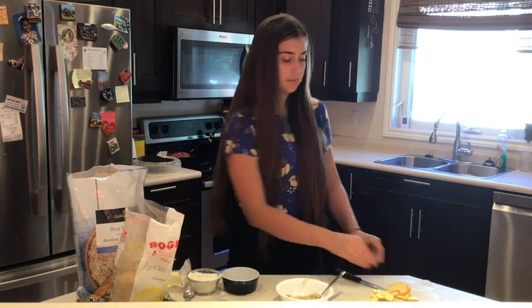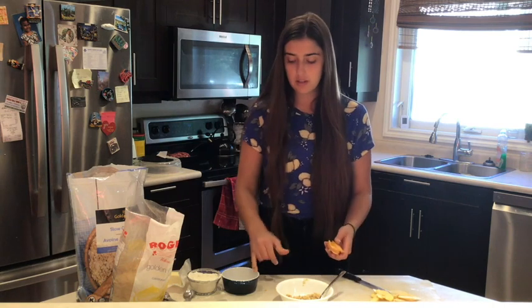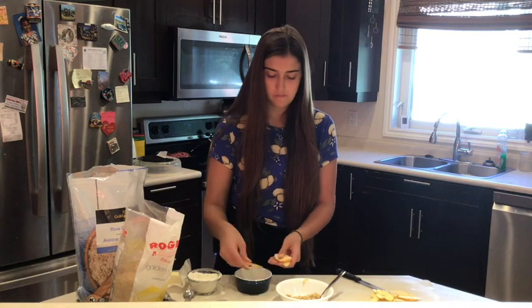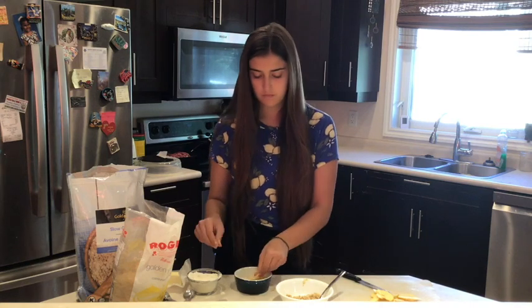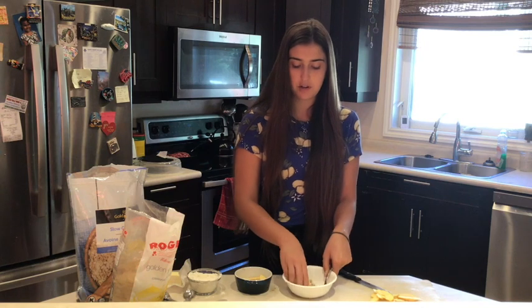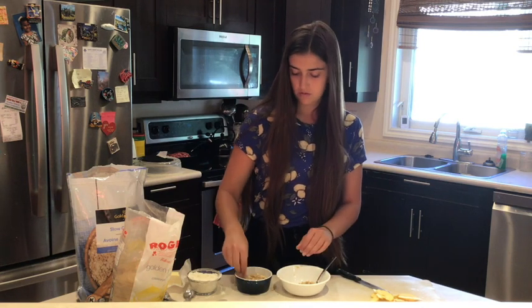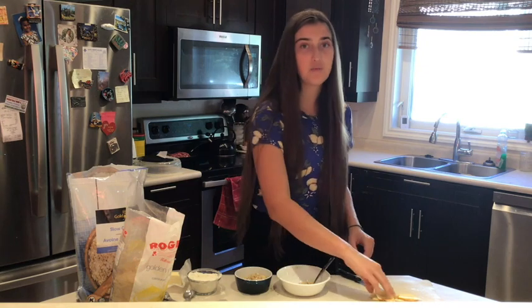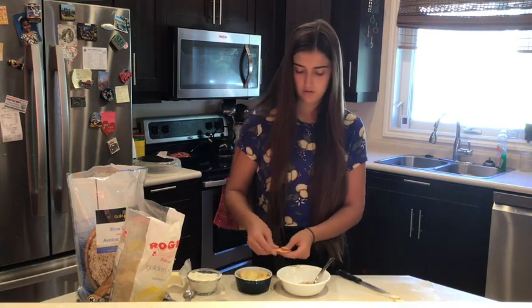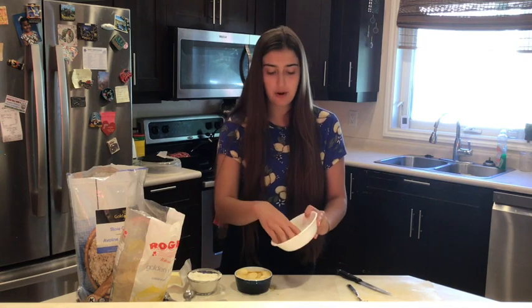Then we're going to take half of our apples and put them all in the bottom of our microwavable bowl. Then we're going to take half of our crumble and put it on top of the apples. Then put the rest of our apples on top, and put the rest of the crumble on top.